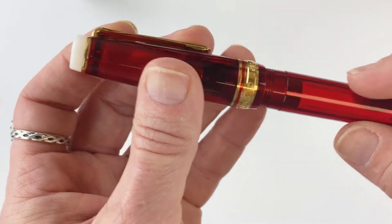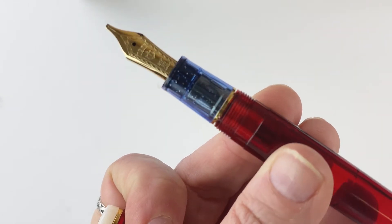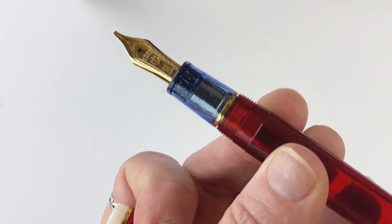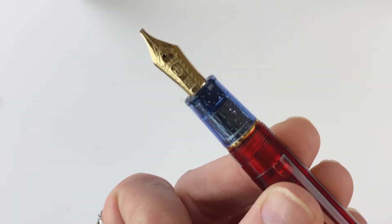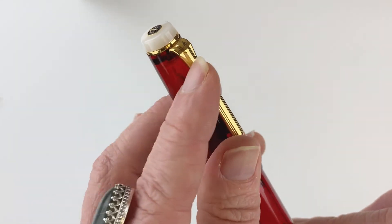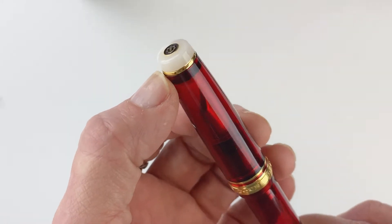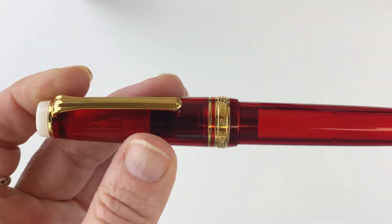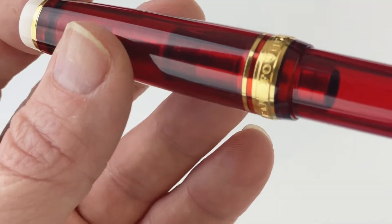When you unscrew that threaded cap you've got your blue section, and this is a great addition to this design — it does have a silver glitter aspect going on in that blue section that denotes the stars on the American flag. You see that gold trim and the Sailor logo on the top of the crown of the cap. You also see it in your pen clip, which goes right into a gold ring that separates the crown of the cap from the rest of the cap in red. You have your center ring in gold with a smaller ring above it, and in your center ring you have a little bit of detailing going on.